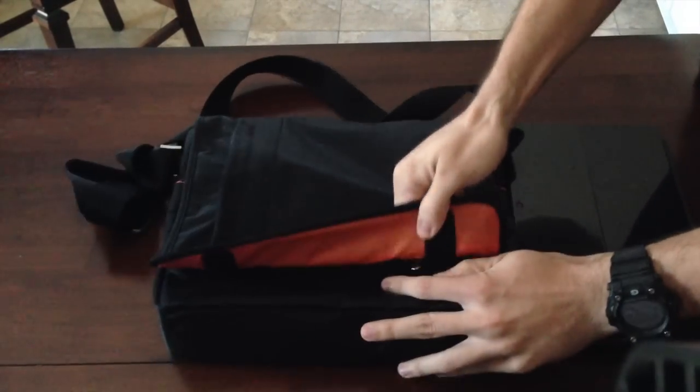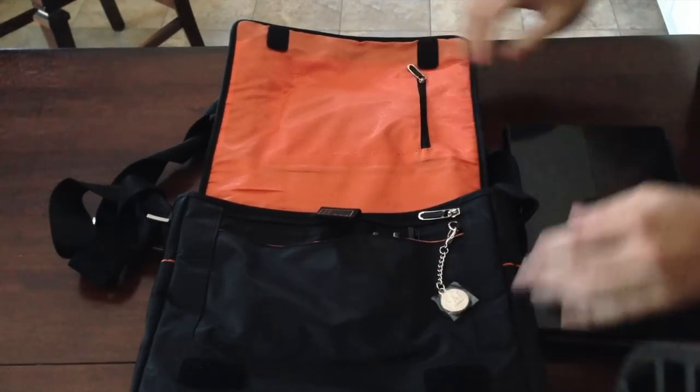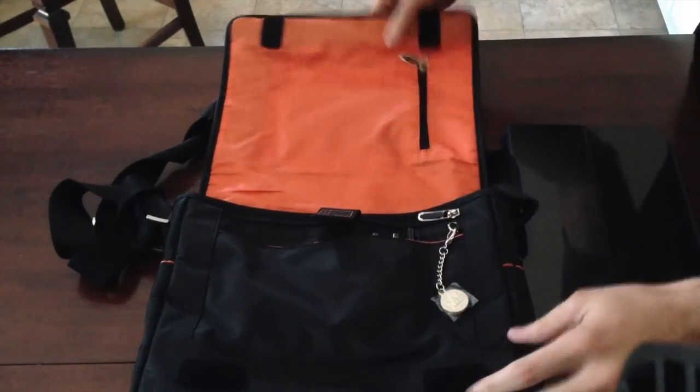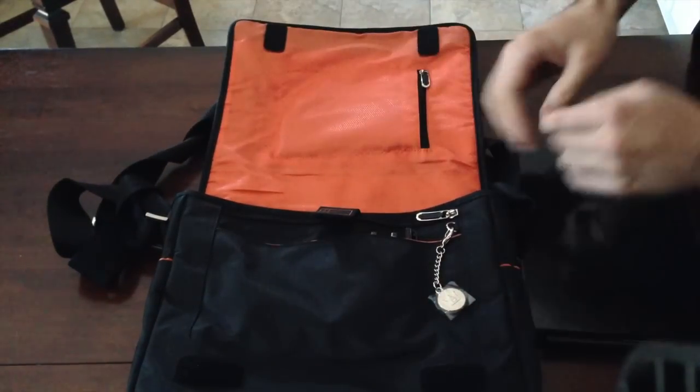When you open up the flap, it's very nice orange accented on the inside. It straps together with Velcro. I actually like that — it stays together very well.